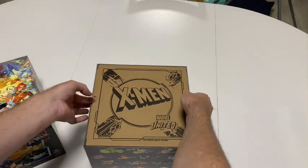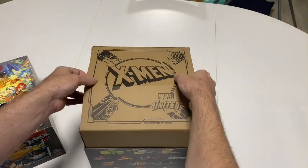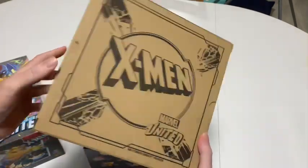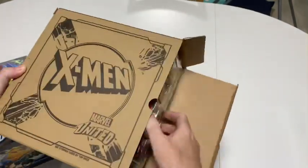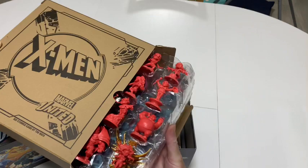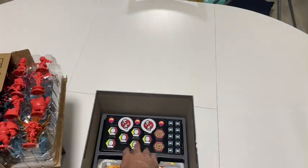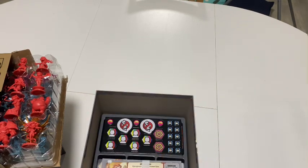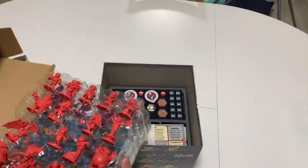So this is the first layer you see when you open the box up. This seems to be pretty standard in a lot of CMON products — they'll just have a cardboard box to hold all the minis and that sort of stuff. You can see those are your tokens and cards and things like that as well. We'll get into that in a little bit, but I'm sure this is what you've come to see.